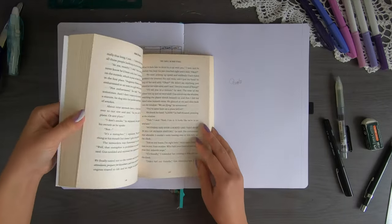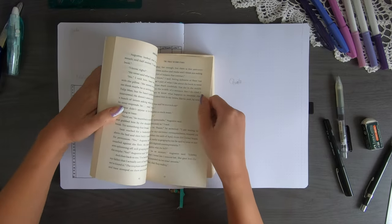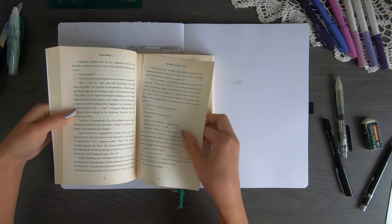I'm grabbing my book out again and ripping out another page. I know some people would be shocked about ripping pages from a book, but it's my book.